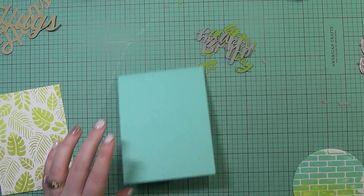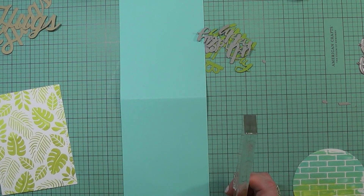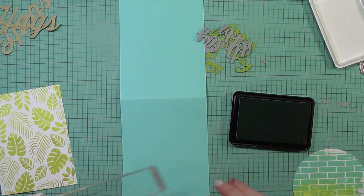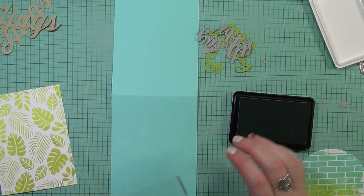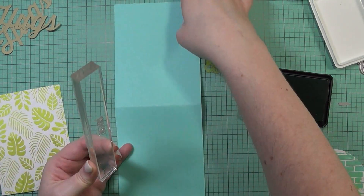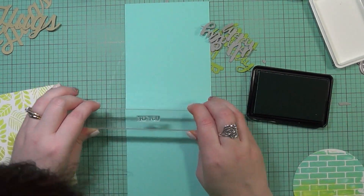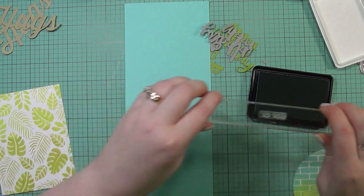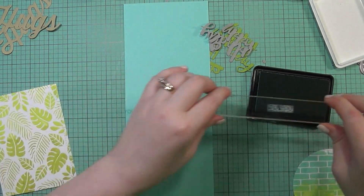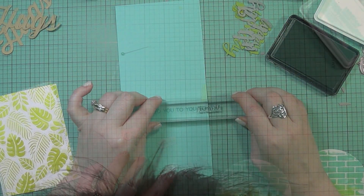It did take me a little bit of time to do this — maybe five minutes at most. I'm going to take the coordinating ink for this — it's going to be tone on tone — and stamp this all over the panel. At first I wanted to do this in a diagonal, but I decided against that and just went ahead and did it across the panel, kind of scattered. I started in the middle, then went back and offset it, and I did the whole entire panel that way. I'm just kind of lining it up and did the whole entire panel.